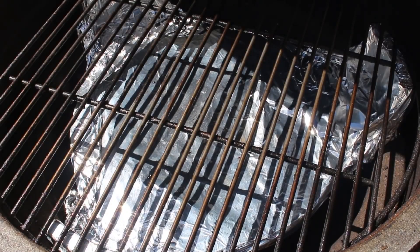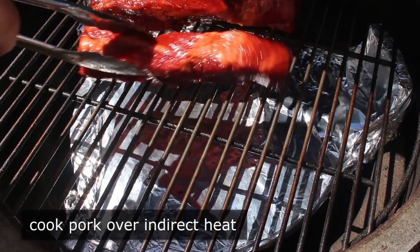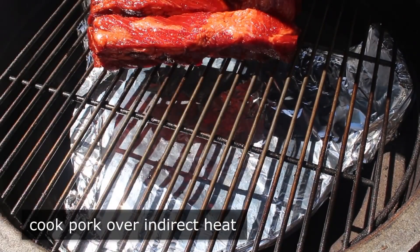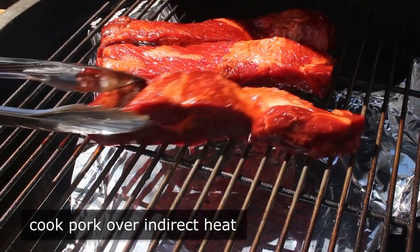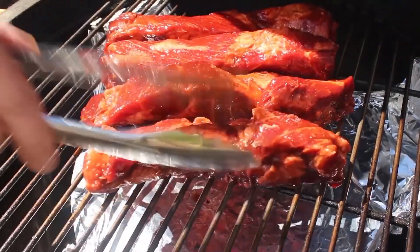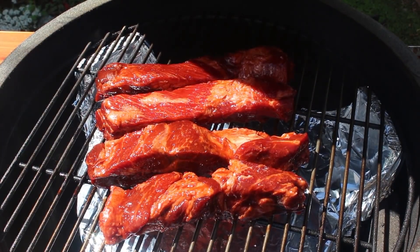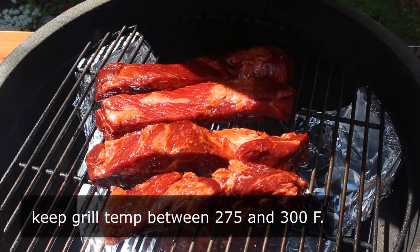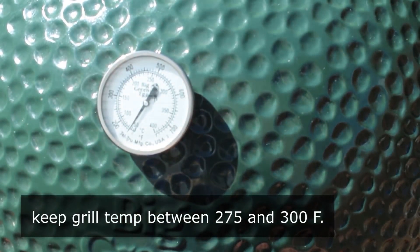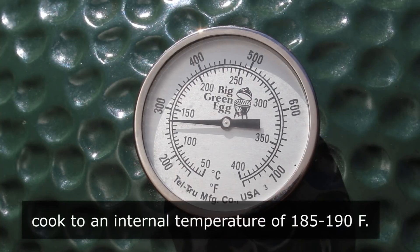The ceramic grill I use has this sort of heat diffuser which protects the meat. But if you don't have one of these grills, I'll give you all the options on the blog post, including how to do it in the oven. We'll place our pork down over indirect heat and cook it covered, adjusting our vents to maintain a temperature somewhere between 275 and 300 — closer to 275 is better. We will barbecue this pork for a couple hours until it's beautifully caramelized and ideally reaches an internal temperature of between 185 and 190.